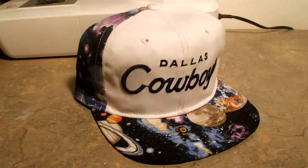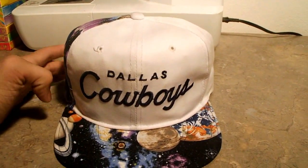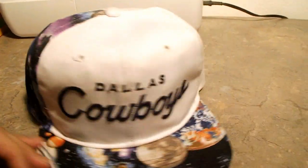Now let's get into the very first video. We're going to kick this Christmas break off with custom creations number two. So let's get into it. Here's the hat that is going to be highlighted in this custom creations number two — a one panel Dallas Cowboys galaxy print script Sports Specialties hat.